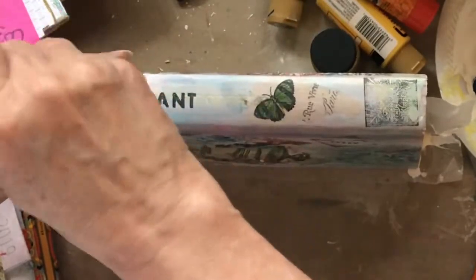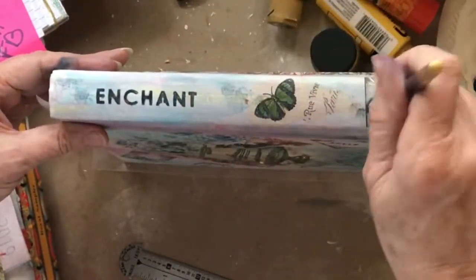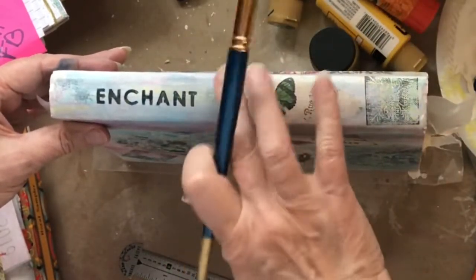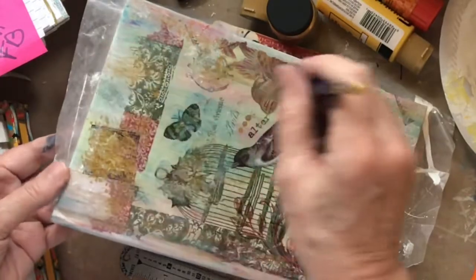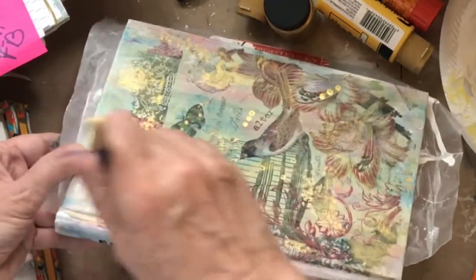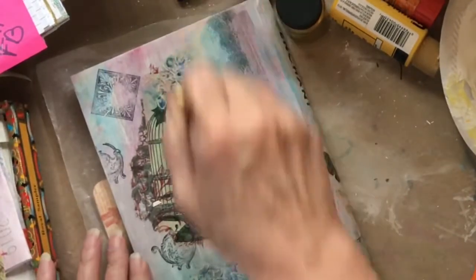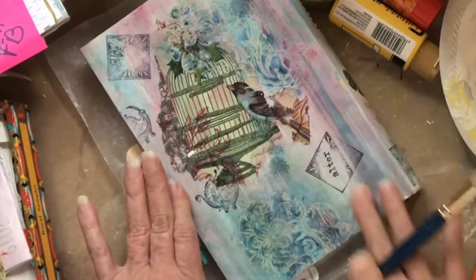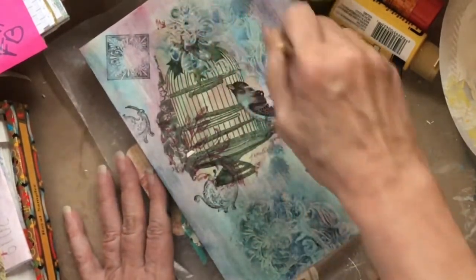I'm going to come in and tap some more of this darkness around while I've got something on my brush and rub it in. Always thinking about continuity — I'm going to tap some on the front, tap some down the edge, and tap some on the back in just a couple of places, just so we have some of that same color that's in the stenciling.